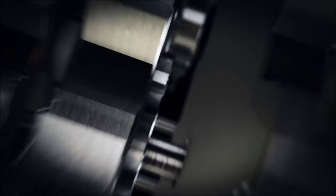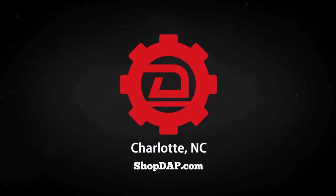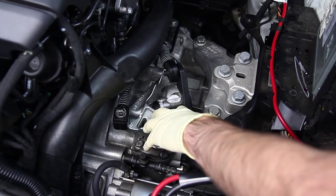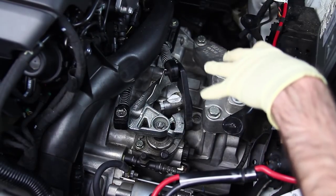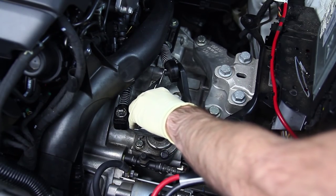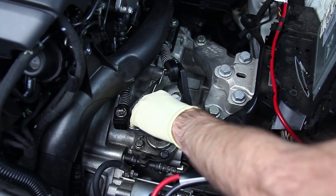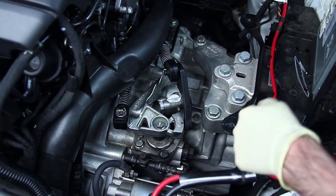Today at Deutsche Auto Parts, we're going to be going over installing a European short shifter on a Mark 7 GTI. So here we have our bracket. We have the battery tray out. This is mostly so that you can see — you should be able to actually replace this shift lever with the battery still installed in the vehicle with just the intake removed, but we're just doing this so that you can see as best possible.